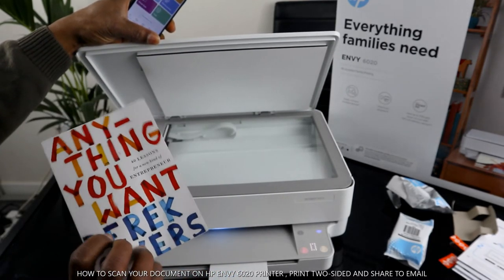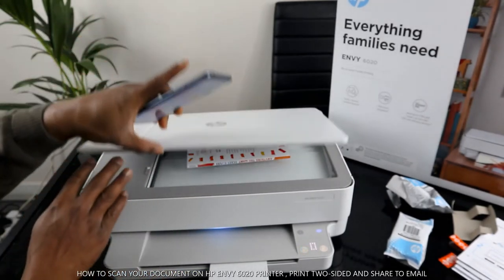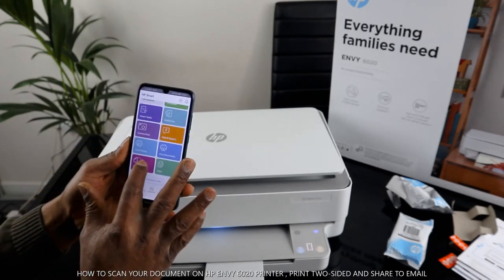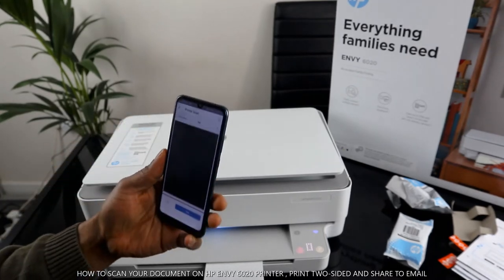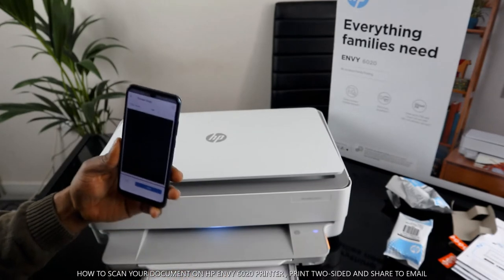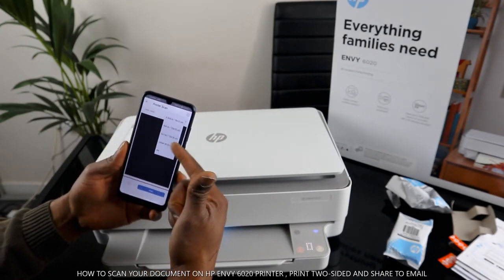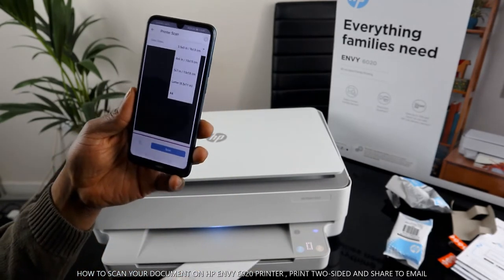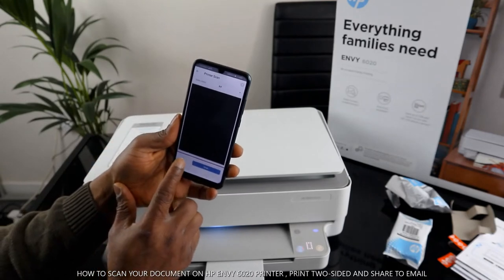To scan a document, place your item — I have a book here called 'anything you want' — on the scanner and close the lid. It works the same with documents, ID cards, or whatever you have. Click on 'Printer Scanner' and it will take you to the scan screen. Select the paper size — I have A4 paper here, so I'll select A4. Different options are available: letter, 5x7, 4x6, 3.5, etc.